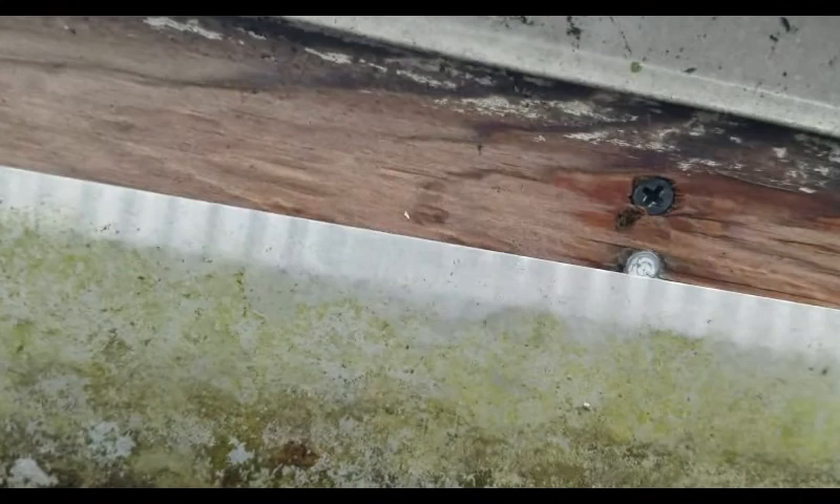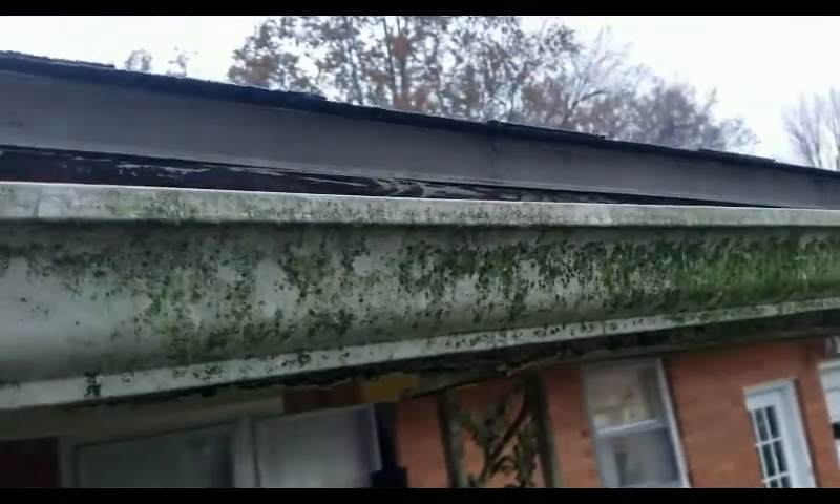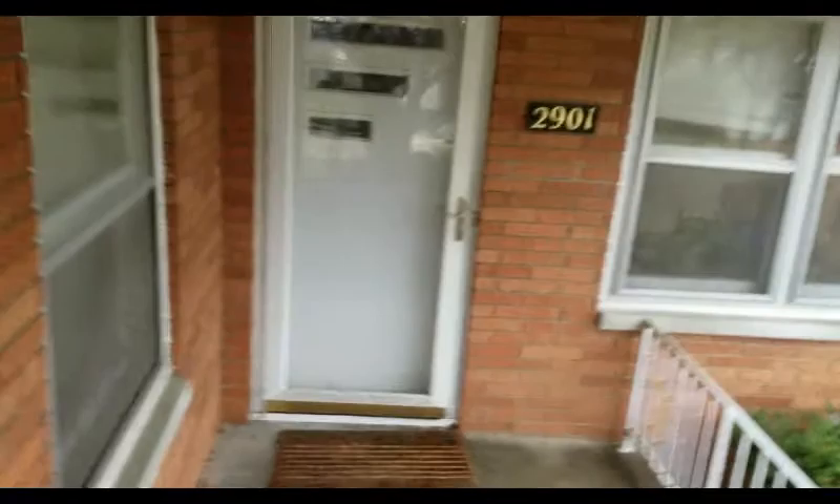Got some screws into the rafters of the roof. There's still a little bit of standing water here, but at least it's not overflowing again. Problem solved.